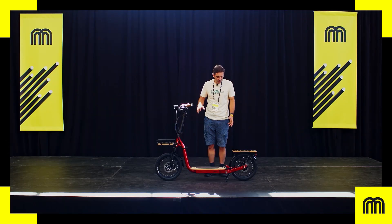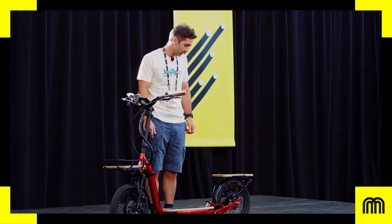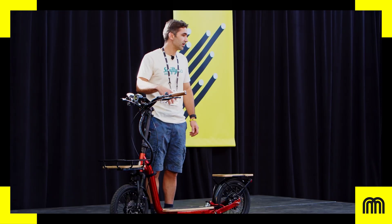Who do you see as your closest competitors? There's no one really doing a large wheel scooter at the show, and no one's really doing dual suspension like we are. So I think we're kind of on our own in some ways. Lots of people have tried the vehicle and we've had great feedback.